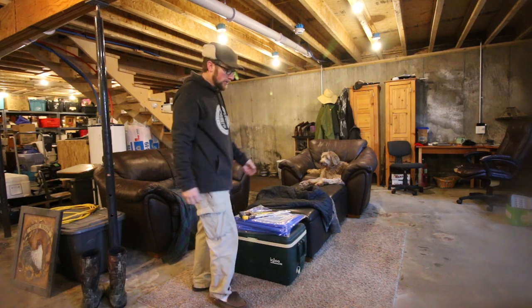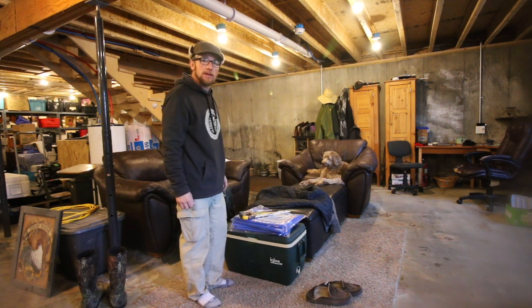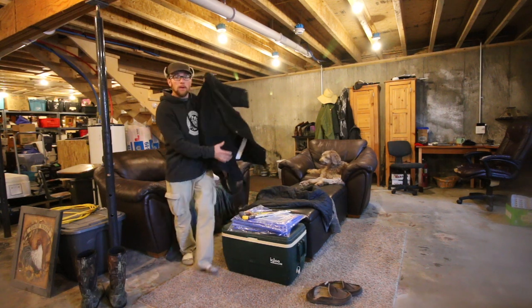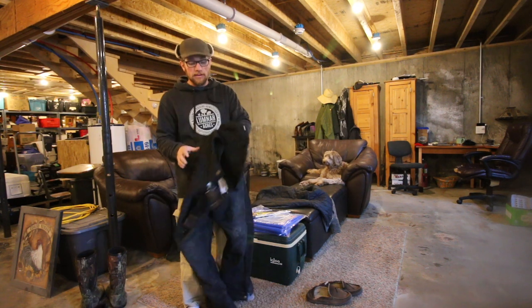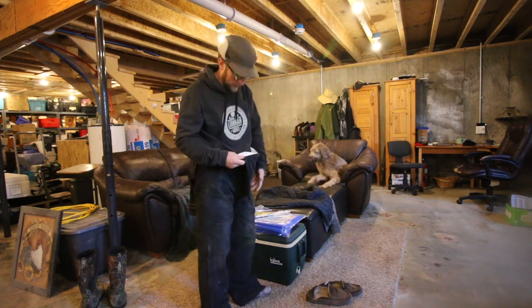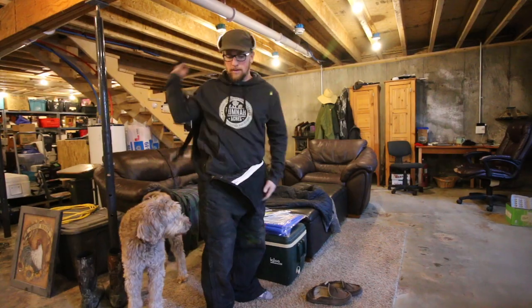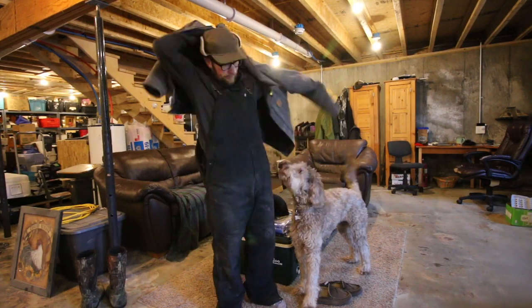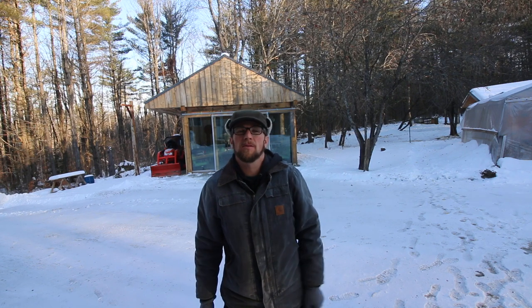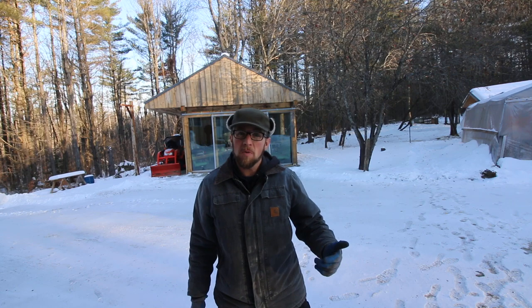Since it didn't really warm up at all today, we've gotta go outside and winterize the pig shelter. I'm putting on all my layers — it's only 8 degrees out. The first thing we're gonna have to do is let the pigs out of the pen into the pasture area and lock them out, so we can have the pen to ourselves and not worry about the pigs trying to eat my pants or knock me over.